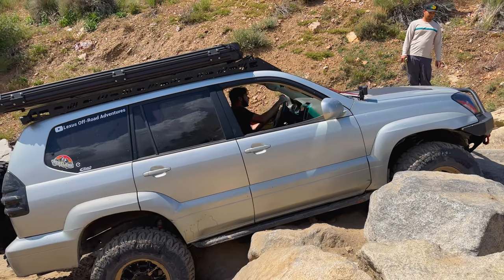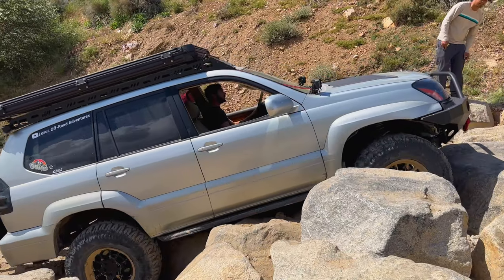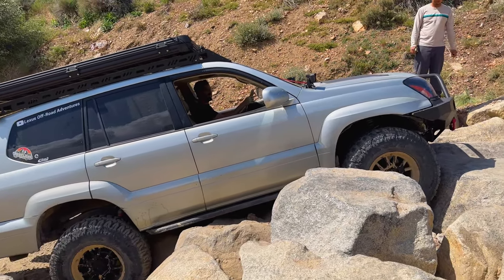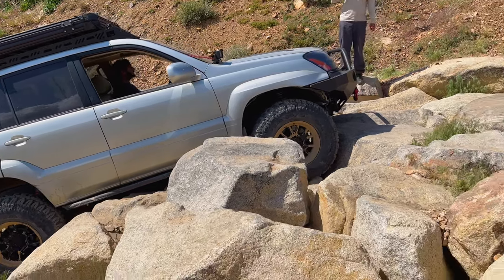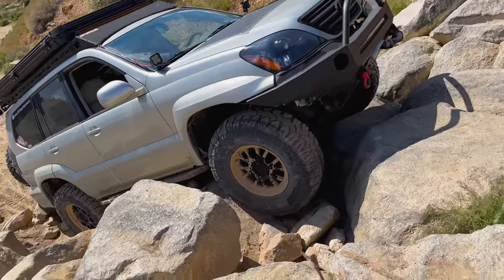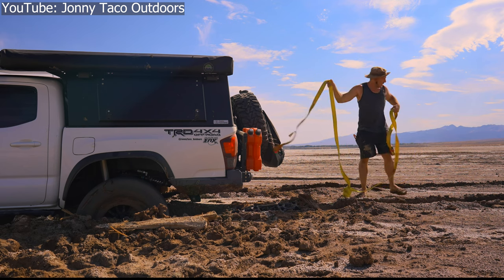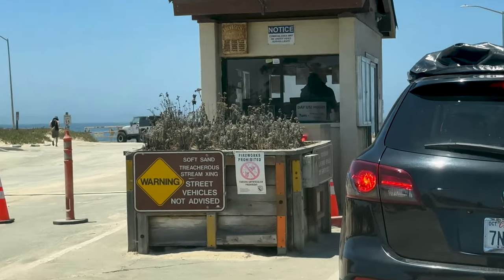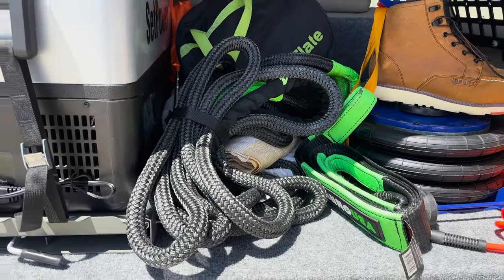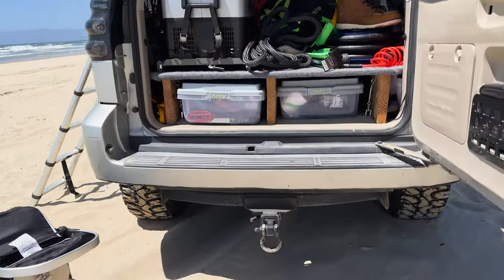Welcome to part 3 of this video series exploring which parts and equipment are needed to build the ultimate Lexus GX470 off-roading and overlanding rig for under 20 grand. In the last two videos we covered items related mostly to off-road performance like suspension, armor, tires, and drivetrain upgrades like lockers and re-gearing. Today we're getting into overlanding preparedness — equipment designed to keep your off-road trip going without setbacks, covering recovery equipment and spare parts for your GX470 or other independent front suspension rig.